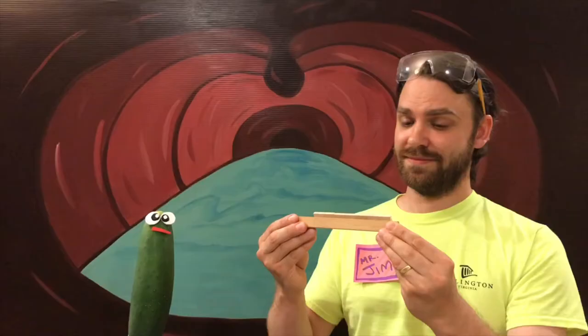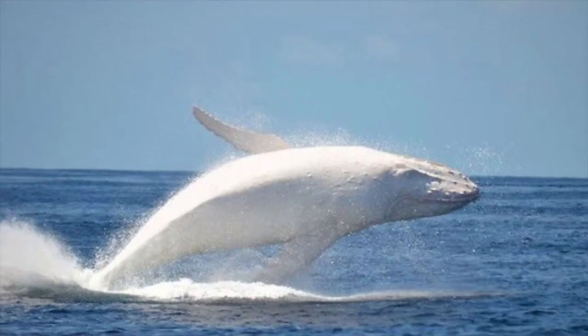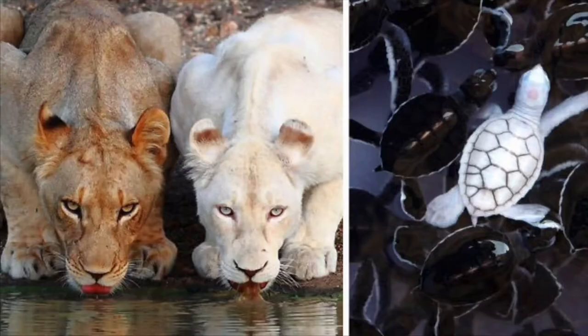It's about time I told you about Migaloo, the first documented all-white humpback whale. He first made his appearance near Australia in 1991 and has been seen about 50 times since. Marine biologists think that Migaloo is about 30 years old, and humpback whales can live to about 50. Migaloo is thought to be albino — meaning animals born without color in their skin, hair, and eyes, so they look mostly white.